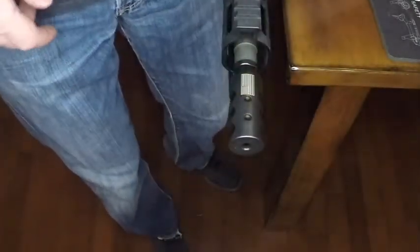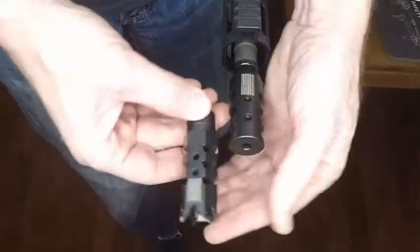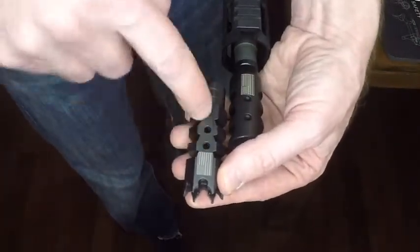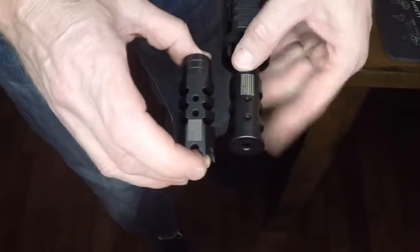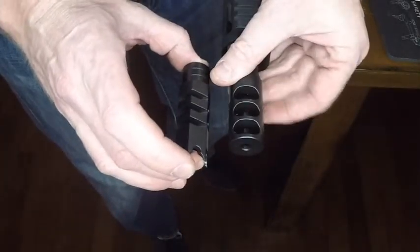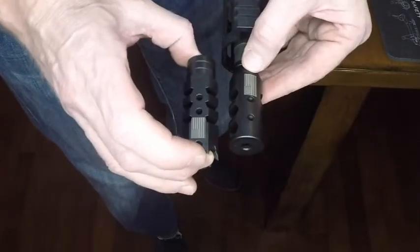That is essentially the easy way to install any kind of competition muzzle brake. There are also shark muzzle brakes — they work and install the same way, and they'll have the two ports on top just like any of the other brakes. You don't want to have it sideways — sideways is not good. And that's it.